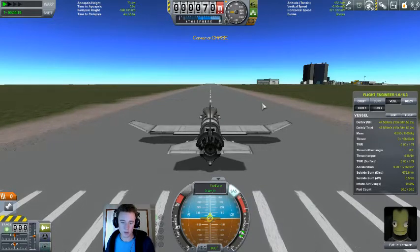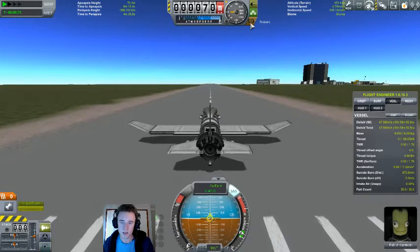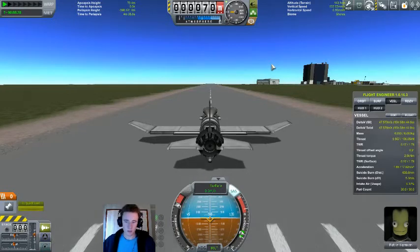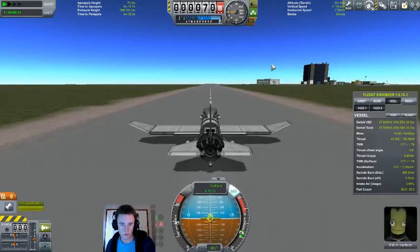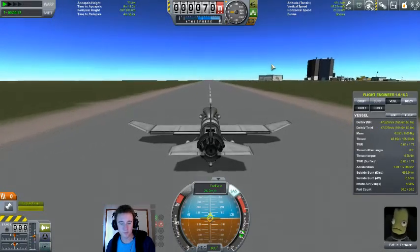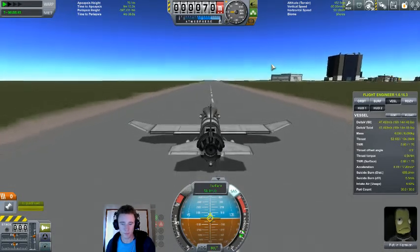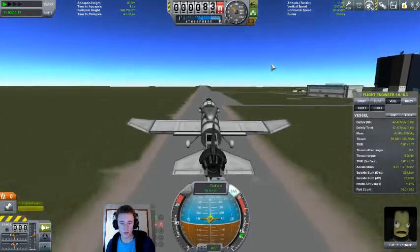Get out and do science, then get back in. So let's head out — don't need full thrust, just take the brakes off. And up we go.